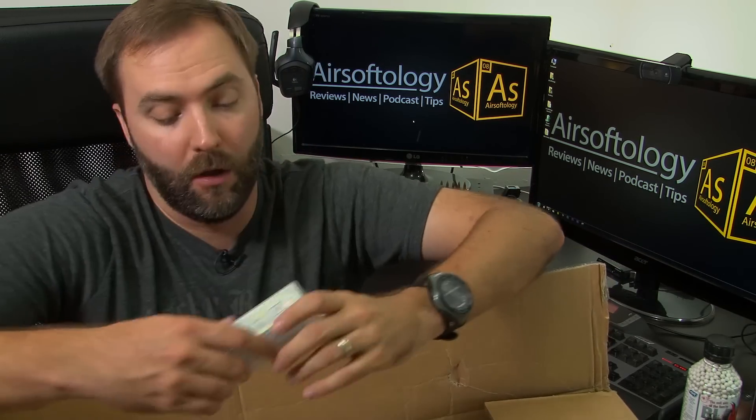Let's see what else. Just a battery, and that's what this is — this is an extra battery for the Evo. So now I've got two, so I'm set.